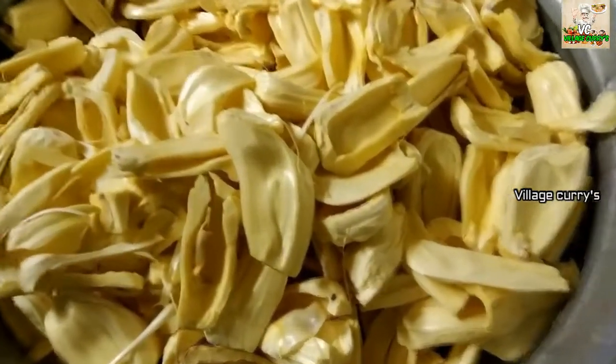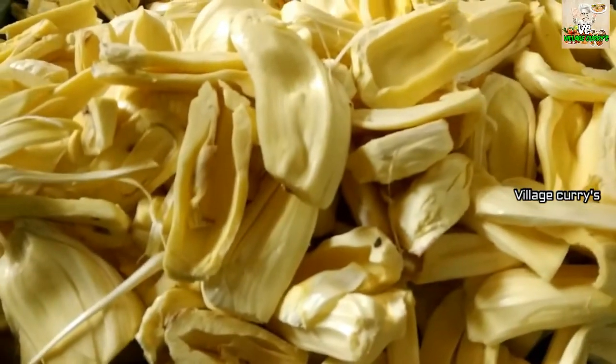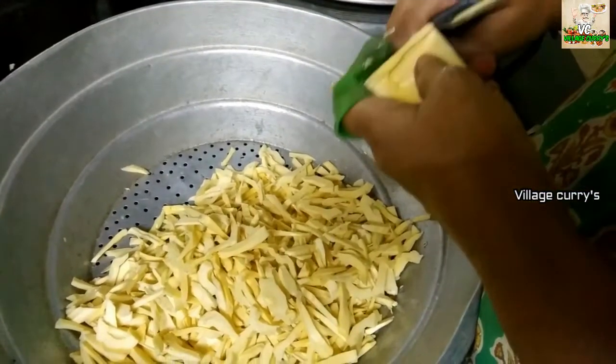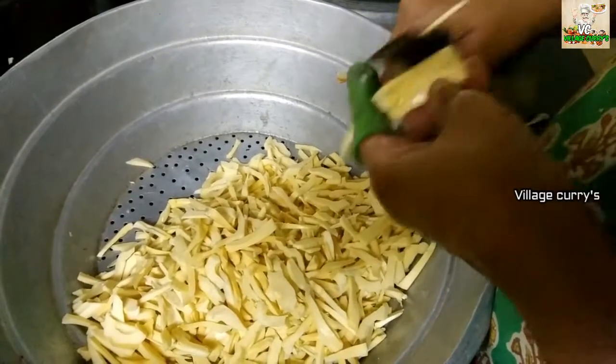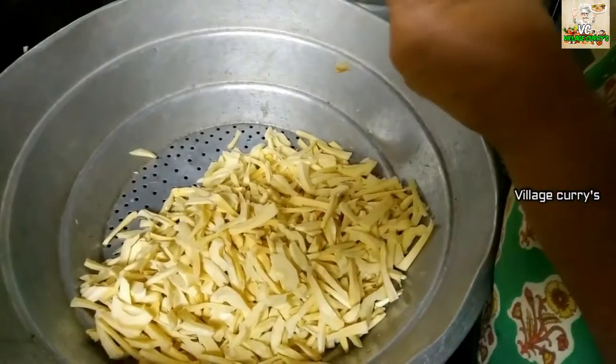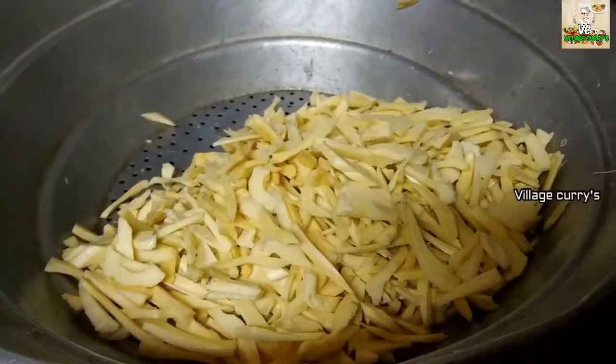If you want to see Chakka's chips, you can use Chakka's chips. Here we can use Chakka a little bit. We can use Chakka's chips. After the wine for the wine, you can blow that.